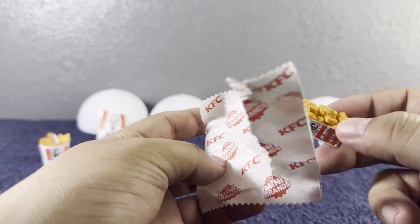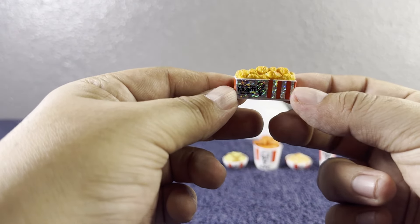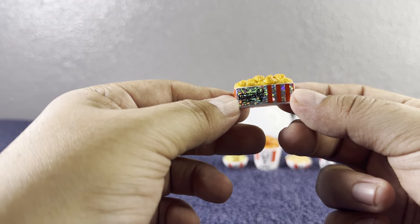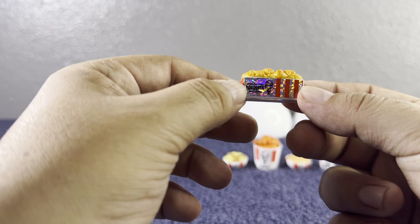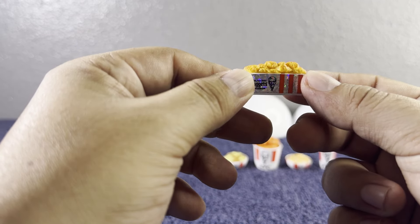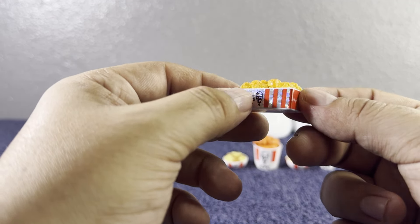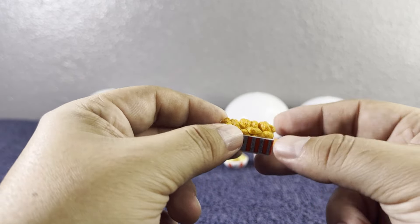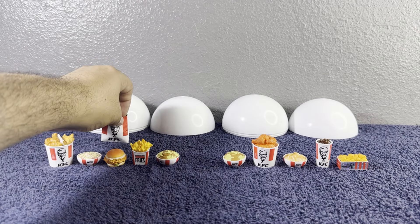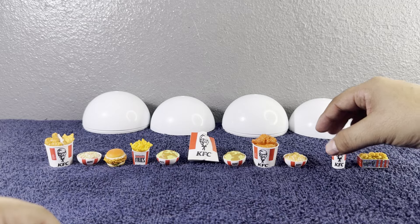Last but not least, let's open the last little baggie. We got a little shiny one! It looks so cool — look at that iridescent finish. I believe they might be tater tots or some chicken bites. We'll go ahead and check the checklist in a little bit, but look at how super shiny it is! Let's put everything in the middle.